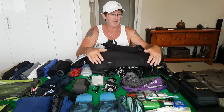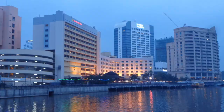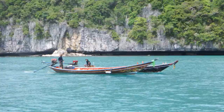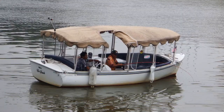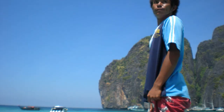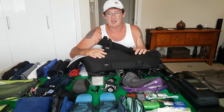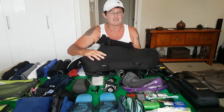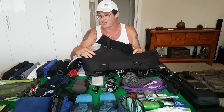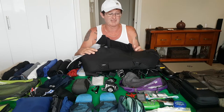Hey guys, what's going on? So you want to see what I pack for carry-on only travel? Well keep watching. Today I want to show you what I pack in the Osprey Porter 46 for carry-on only travel. It doesn't matter whether you're going for a week, six months, or 12 months — it's basically all the same stuff. With the clothing, what you've got to bear in mind is it's the stuff that I pack as well as the stuff that I'm wearing. So let's get into it.